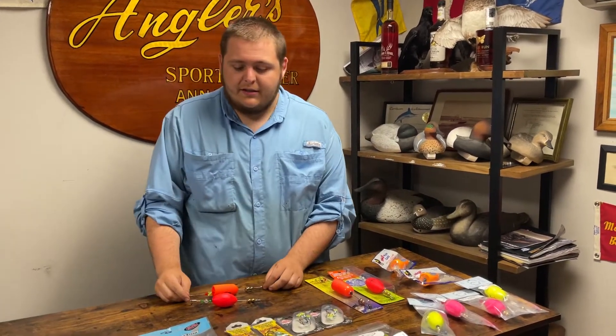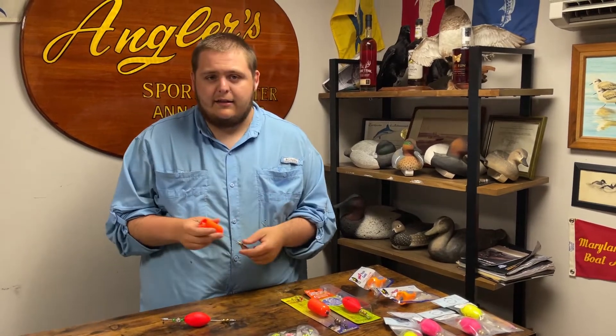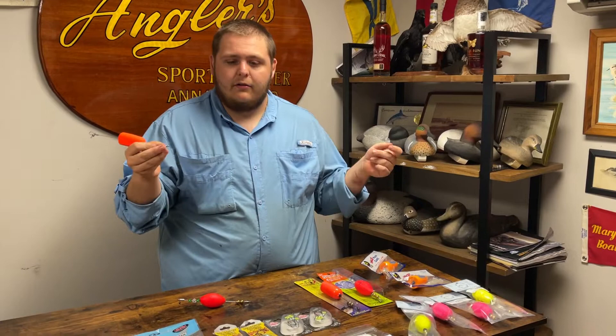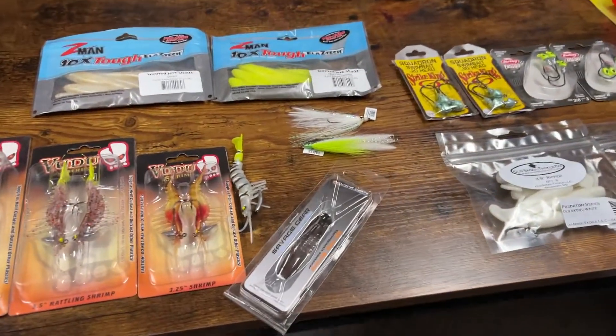Super versatile bait. The idea behind this is you create a nice clacking noise, and then underneath you're going to have a leader of line with a jig or plastics of sorts, or even live bait underneath of these.